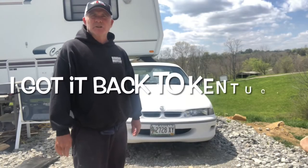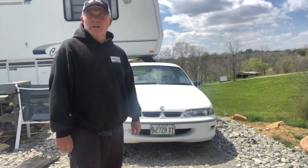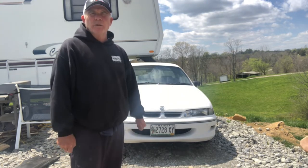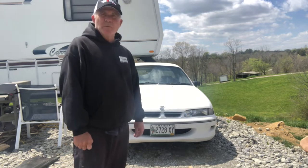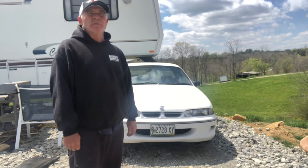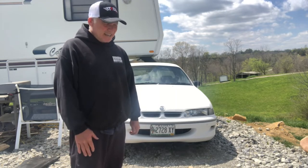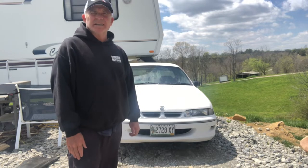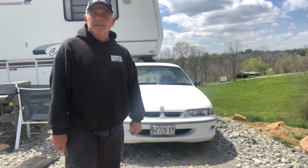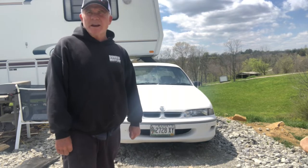Hey guys, welcome back to my channel Tri5guy. As you can tell, the VR Commodore engine is over and done with. As you know from one of my videos, I tried to drive it back from Maine to here in Kentucky, got as far as New Jersey, and the motor started rapping in New Jersey.